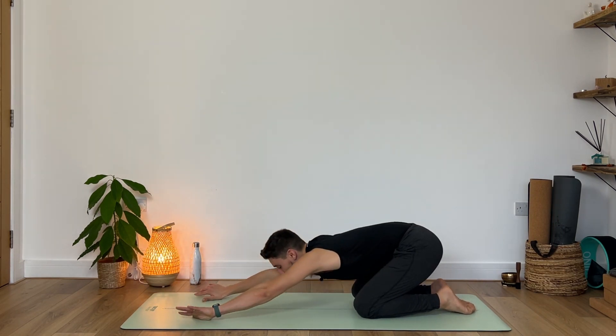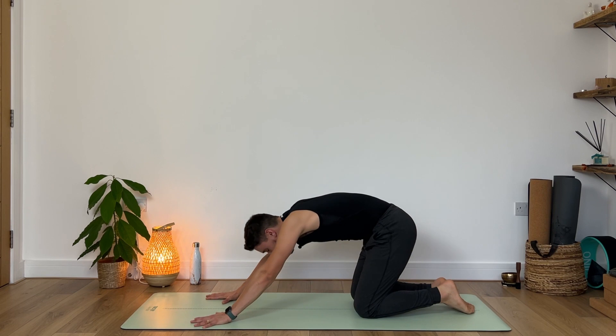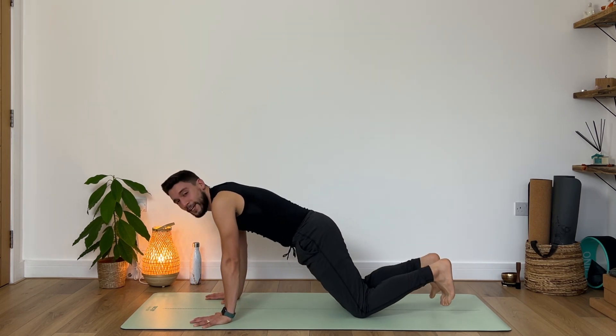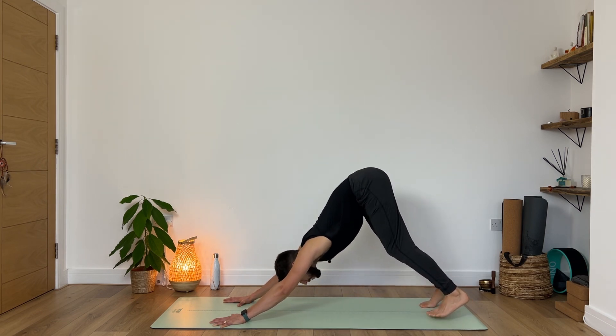Long breath in, exhale. Slowly and gently return to your tabletop, begin to tuck your toes, lift your knees up — downward facing dog. Any movement that you wish to do. Maybe you want to paddle your feet one heel at a time, maybe shake your head.